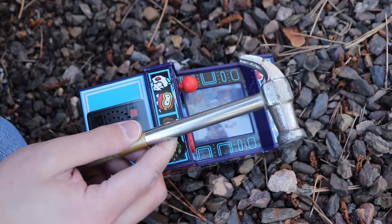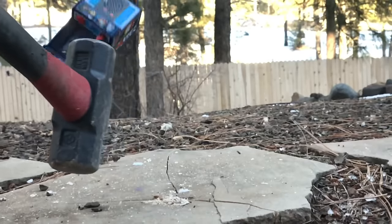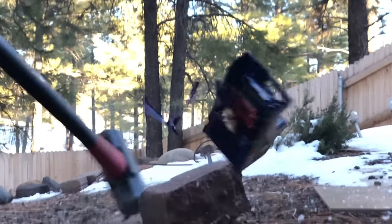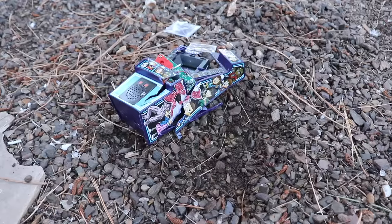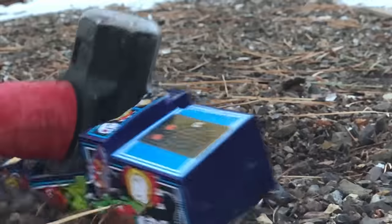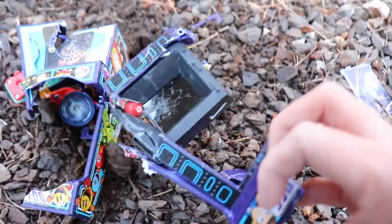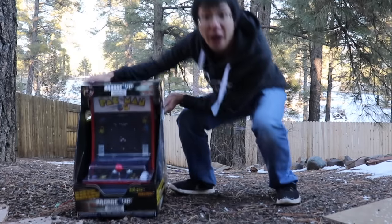I'm gonna cheat on the hammer size a bit. Mom's gonna kill me. It's not working anymore — a little more!